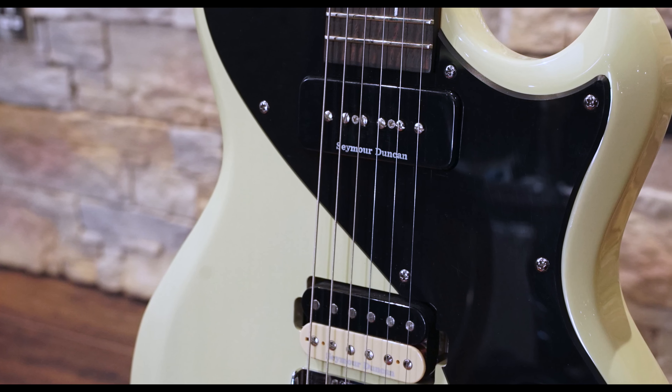The P90 in the neck is smooth and fat, with a beefy low end that retains string clarity.